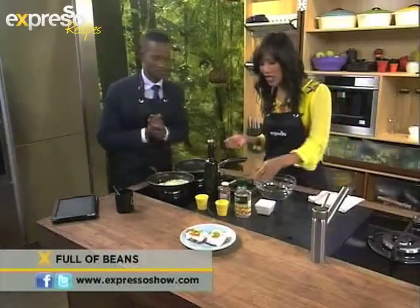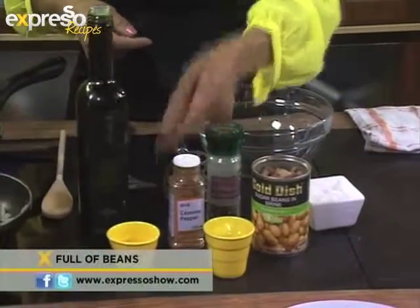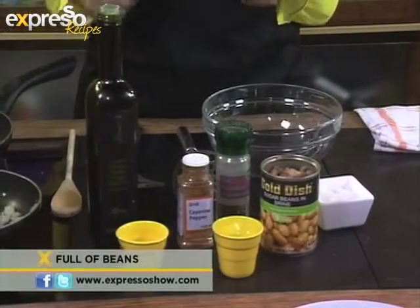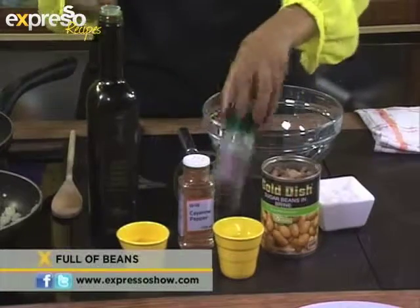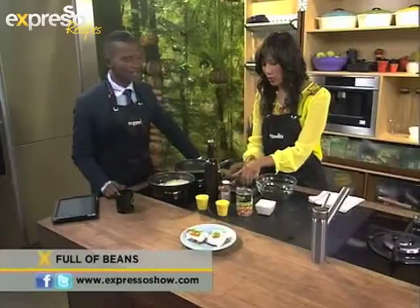Let's talk about the ingredients that you need. You need some sugar beans, of course. Then you need garlic. You need onion, which we already have frying. We need some spring onion. We need some rainbow peppercorns and, of course, some cayenne pepper as well.